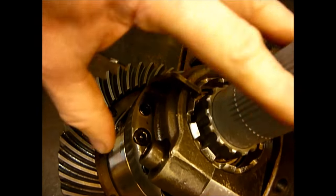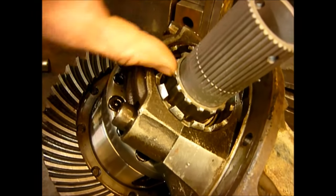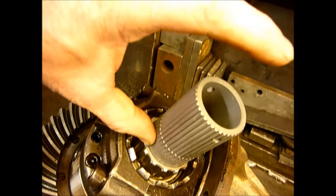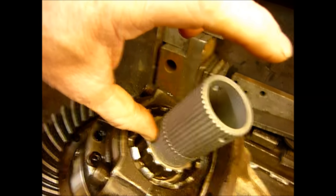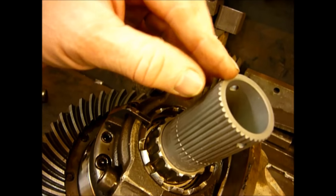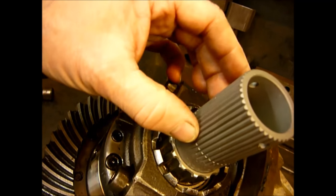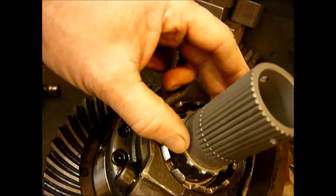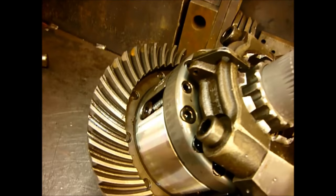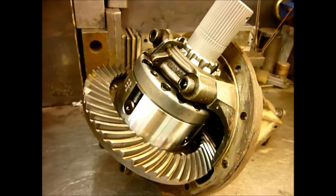This is activated by a fork sliding up and down. This is different from the earlier version which had very long splines on the half shaft and locked by the collar coming across. The problem with that was if the half shaft had the slightest twist, the long splines meant the collar couldn't lock. But this version has now gone out of production as Cam, or All Makes who now own Cam, are no longer producing this.